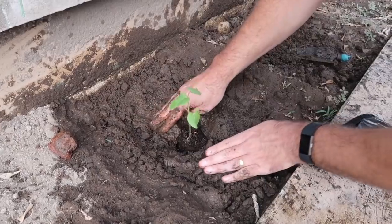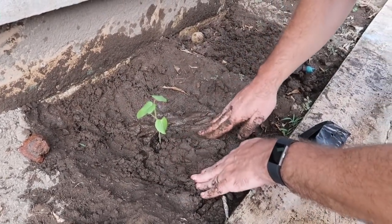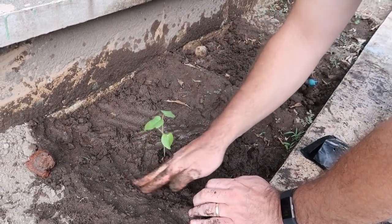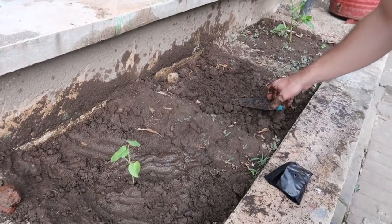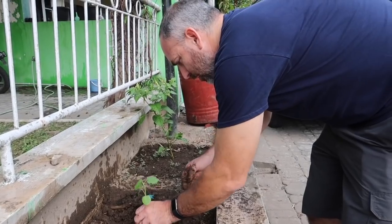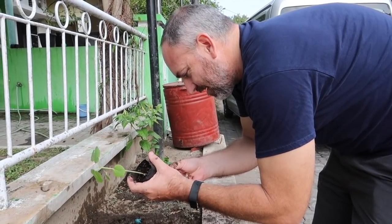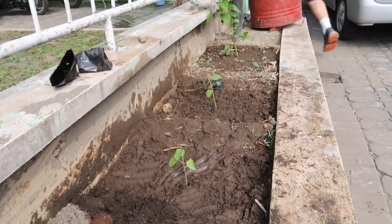It'd be so exciting to have okra growing here! I saw some in the grocery store that was red. And remember we saw that big okra plant in Papua? Now maybe you could say we have a garden — peppers, okra, pineapple, and tomatoes! Let's go wash our hands and then bring back the fertilizer.